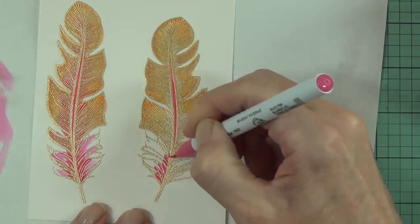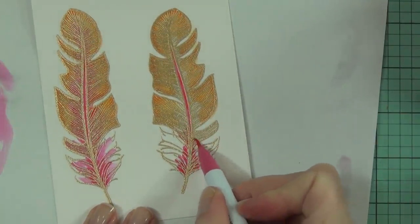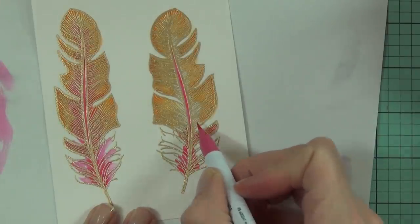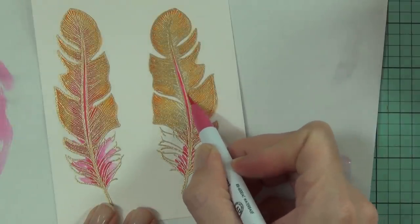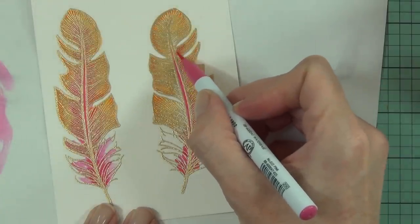How bright is this pink? It's really pretty. I'm going to color all three of my feathers pretty much exactly the same — I just thought I'd show you the coloring of one feather only because they are all pretty much the same.